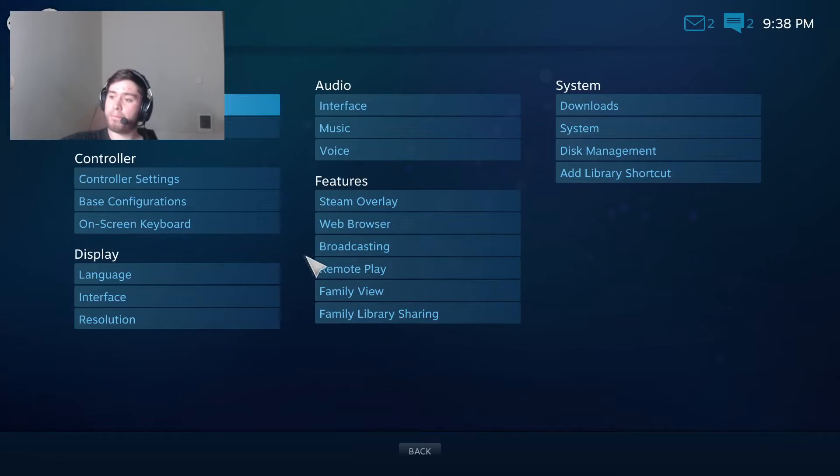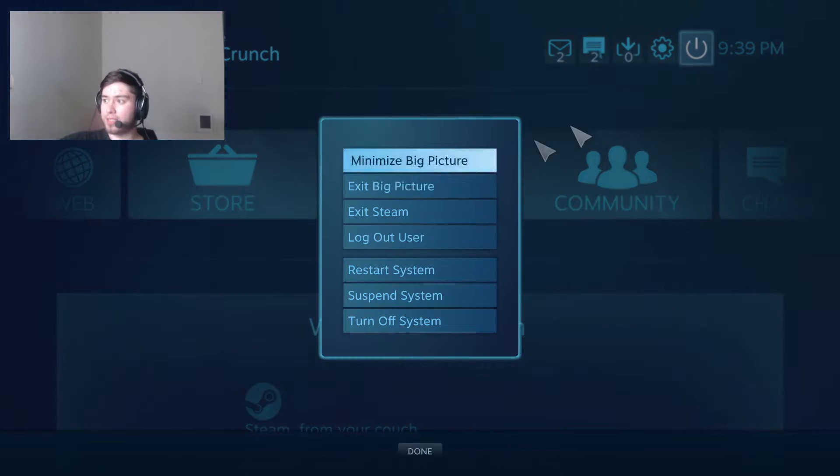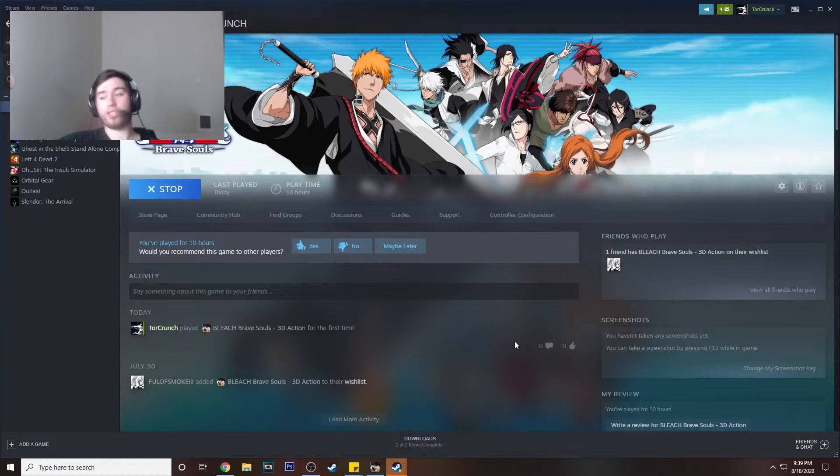What is up guys, it's your boy Tor back again for another video. Today I'm going to show you guys how to connect your PS4 controller to Steam for Bleach Brave Souls. You guys were asking me on stream and I figured might as well get one of these out for you. I'll talk about BBS on Steam as a whole as well.